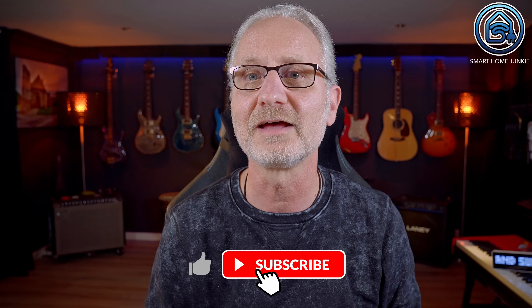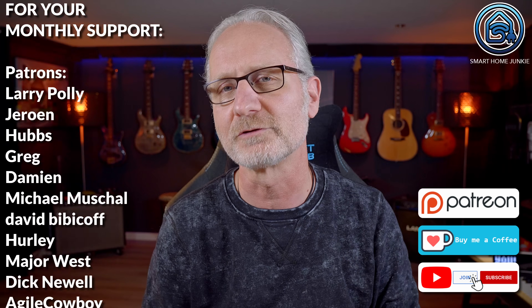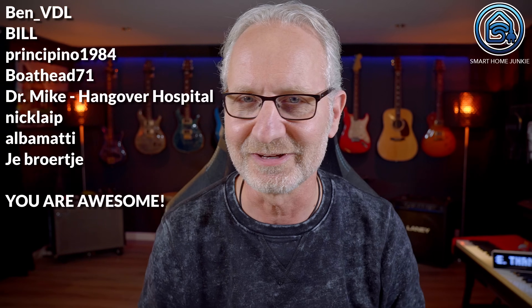Thank you for watching. If you enjoyed this review, please like, comment and subscribe for more content. You can also sponsor me for the price of a coffee per month, just like these people have already done. Without your support, this channel cannot continue to exist. You can find links to Patreon, Ko-fi and how to become a paid member of this channel in the description of this video. Your support means a lot — I'll see you soon in my next video. Bye-bye!